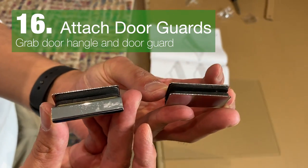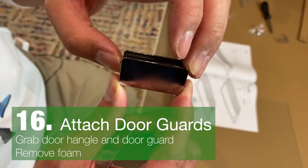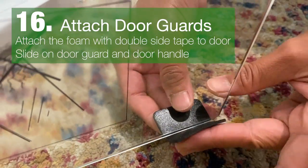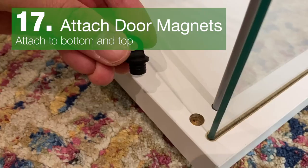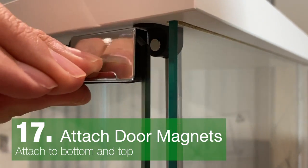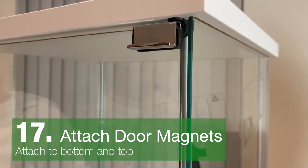Unwrap the handle and the magnetic bits. Inside you'll find foam and double-sided tape. Attach this to the corner of the door and then slide in the metal bit. Attach the magnet to the bottom and top — this will allow the door to connect via the metal bits which are installed.